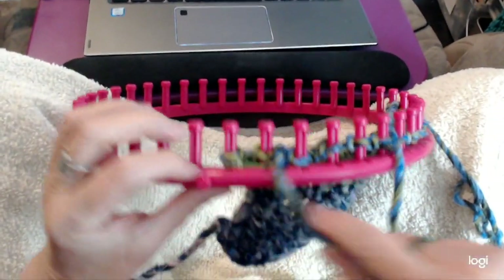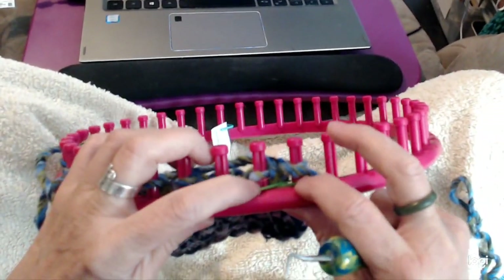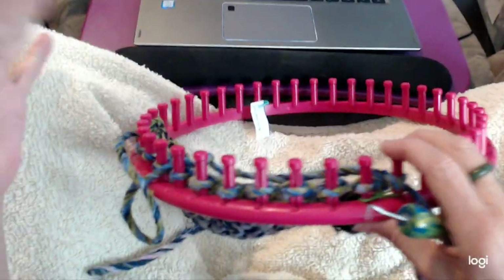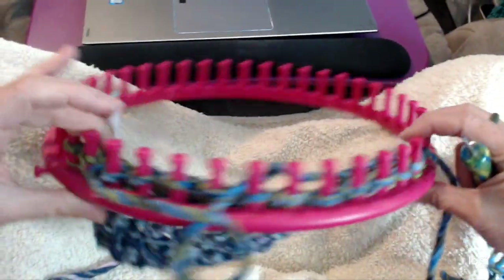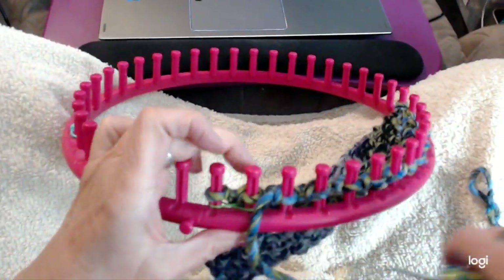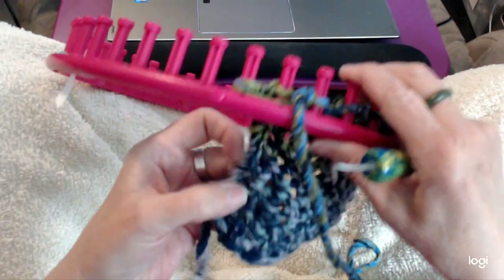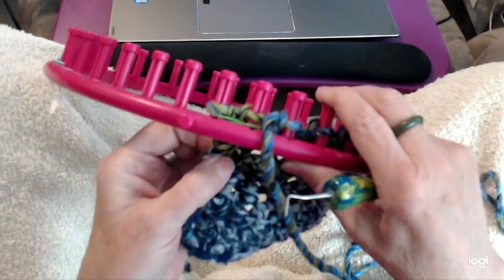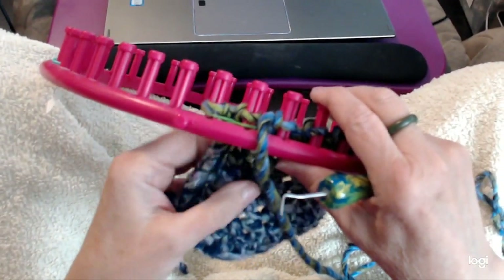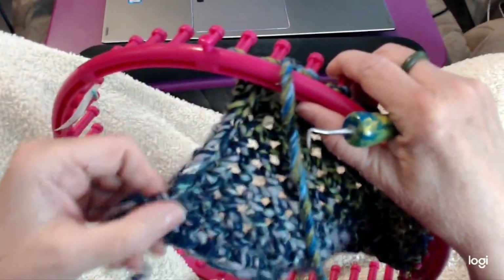Now we're on the last two pegs. I've marked the last two pegs on each end. I think I've done around 16 stitches but it doesn't matter how many stitches you do — it depends on the project you want to make, you can make it as big as you want. If you want to do the same edge I'm doing — and you don't have to, since the stitch doesn't curl — you can do any edge you want, but I liked it with this owl eye edge.